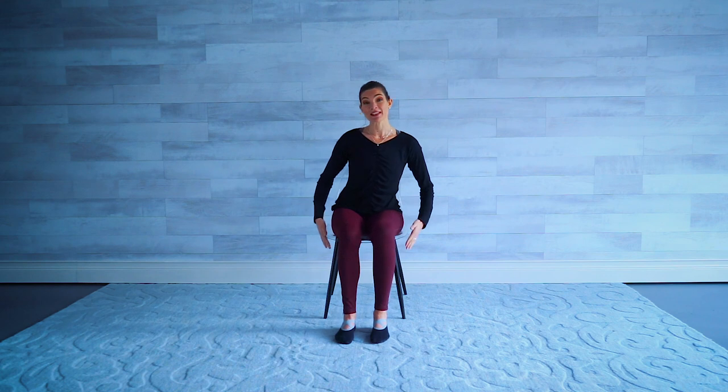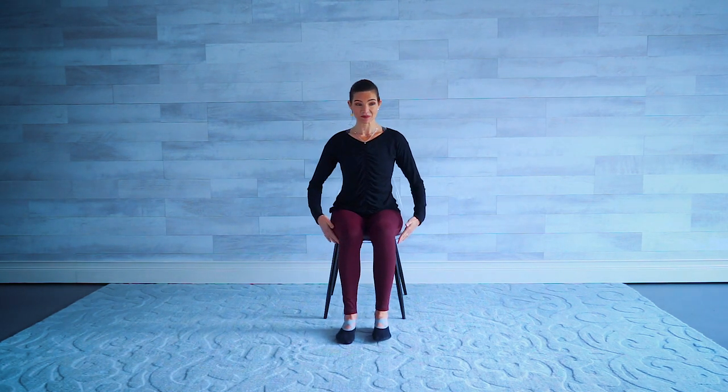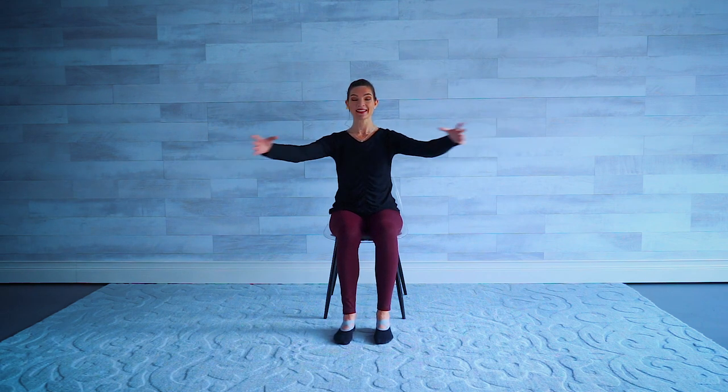Let's go ahead and get started. Sitting up nice and tall, about halfway down — don't rest your back on the back of the chair. Bring your arms rounded forward, like you're hugging a big ball in front of you, then roll those shoulders down and back. We're going to open those arms to the side and bring them back forward, stretching out the chest. Open and close.